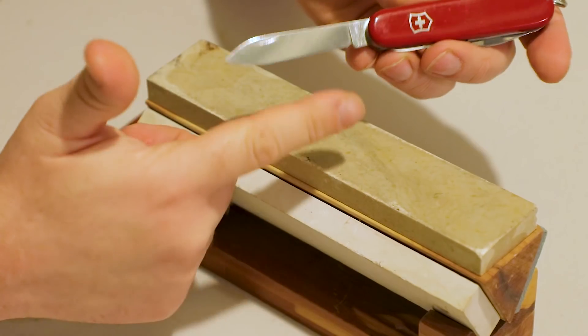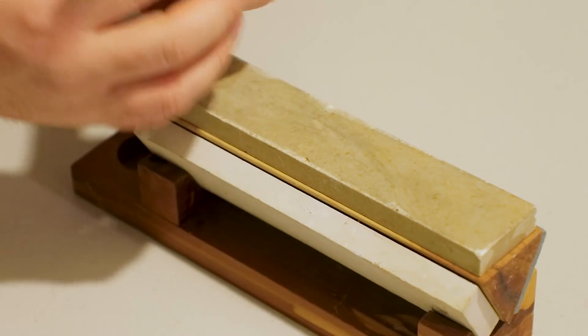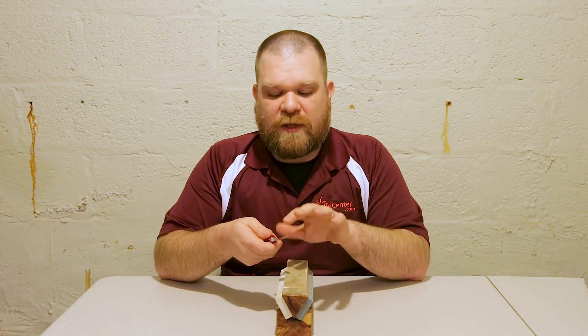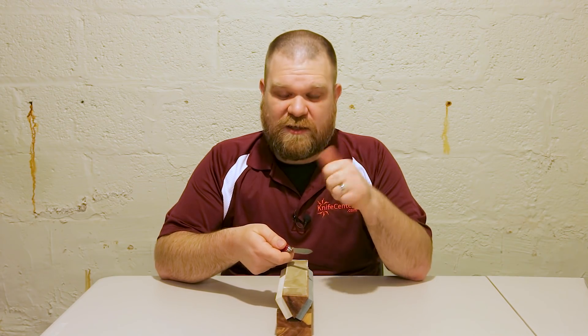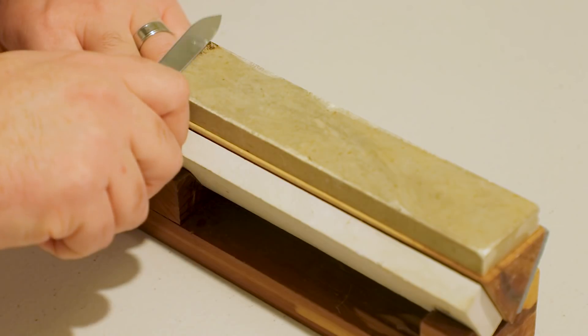A quick little trick if you're not sure you're hitting the edge angle: take a black marker — a Sharpie — and color in the actual edge itself. Then go through a few strokes and look at where the marker has been removed. If you're hitting it along the whole sharpened edge, you know you're in good shape. So let me finish up and raise the burr completely off this side.